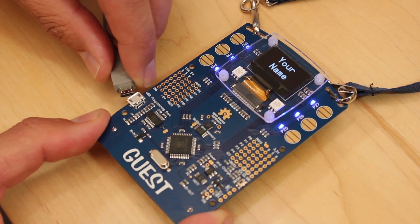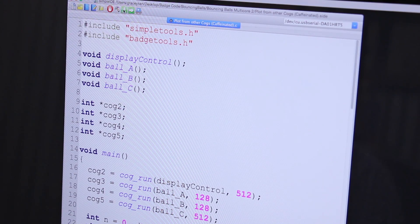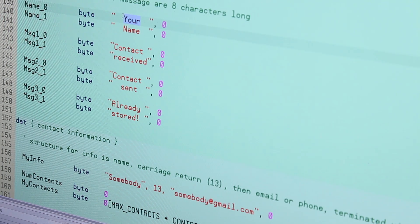The way it works is you start up Propeller IDE, then you'll load the code. In the code, you'll scroll down and change a few constants. For example, you can select yes or no for scrolling, and you can enter a name of fixed width that is eight characters long, or put in your name beyond eight characters and enable scrolling.